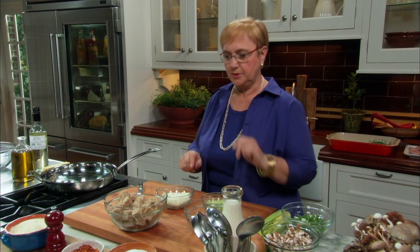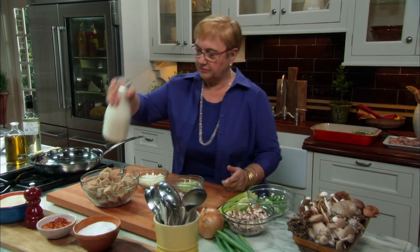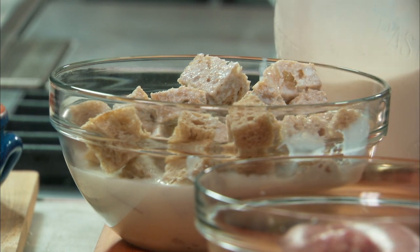Let's get going with the stuffing, because any stuffing that you make for any bird needs to be done before — it needs to cool off before you stuff it in the bird. Bread is kind of the underlining, the pulled-together base of the whole stuffing. Here I have some whole wheat bread — any bread that you have left over. Let's get the old bread.